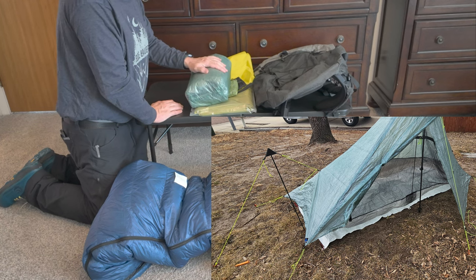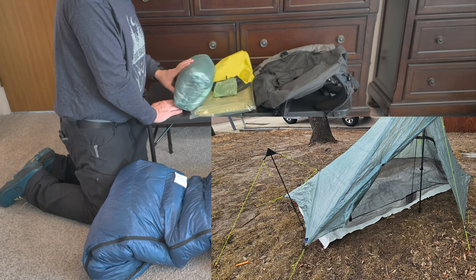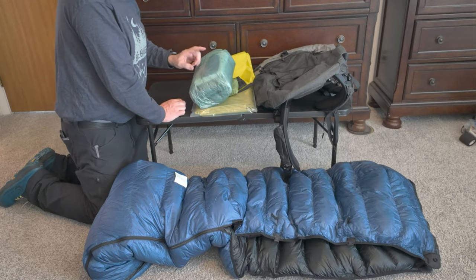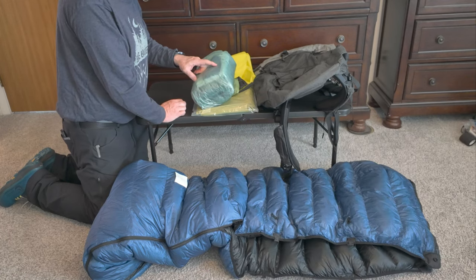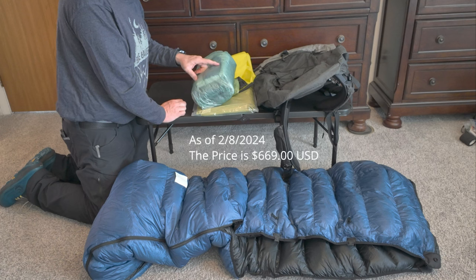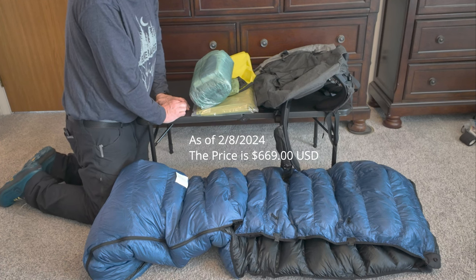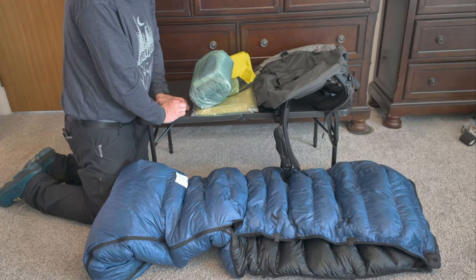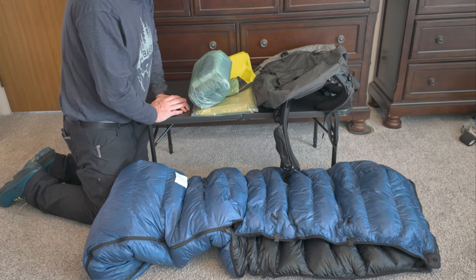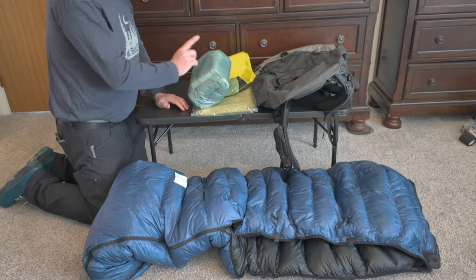I'm using a Tyvek ground sheet to protect the bathtub of the tent. They tell you you don't need it, but this is an over-$600 tent. You can abuse it however you like, but I recommend a ground sheet with an expensive tent like this.